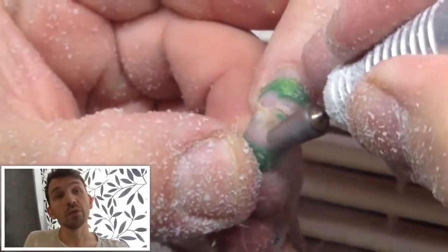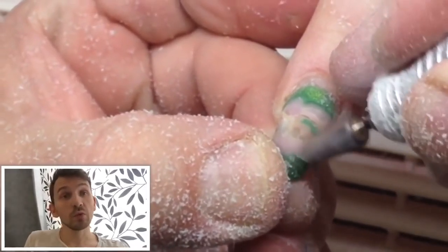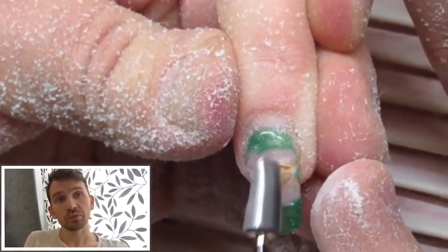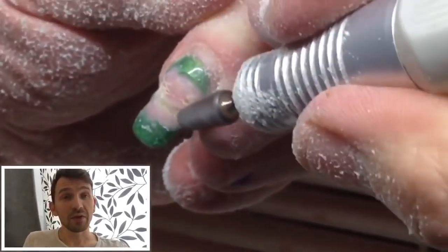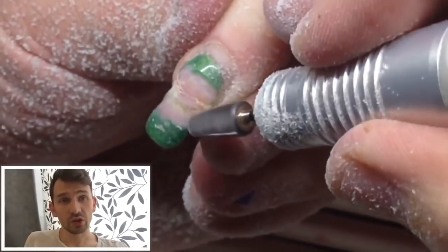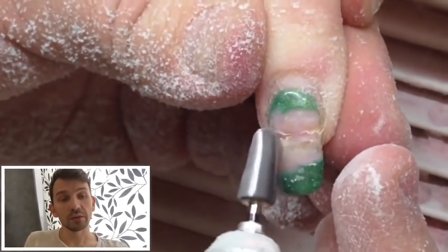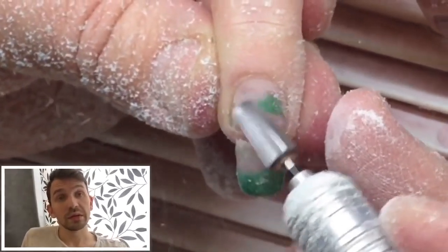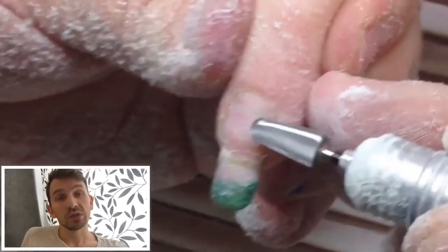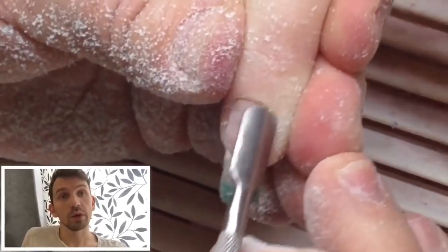We should remove the product to the maximum from that place. But if you've got some problems for removing product from the free edge, don't do that. Just remove it when you see the hole or the groove. We should apply everything very carefully. Please don't rush because you can hurt the client. If you see the blood, stop bleeding with the peroxide. And don't work with broken nails when you see too much blood. At first you should stop the bleeding and after work with nails.